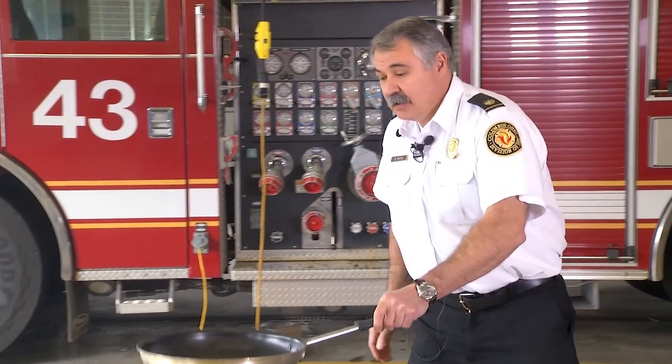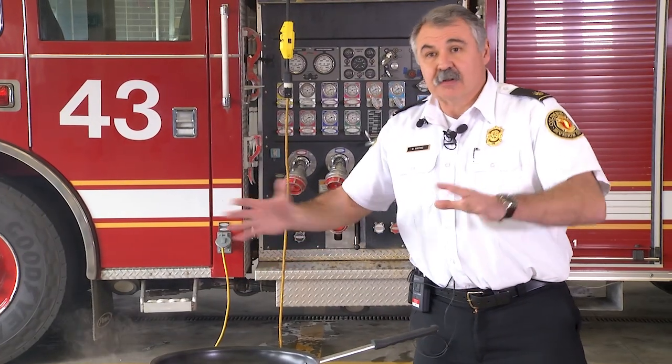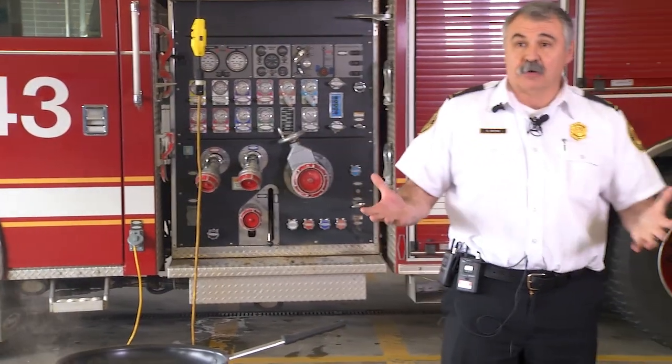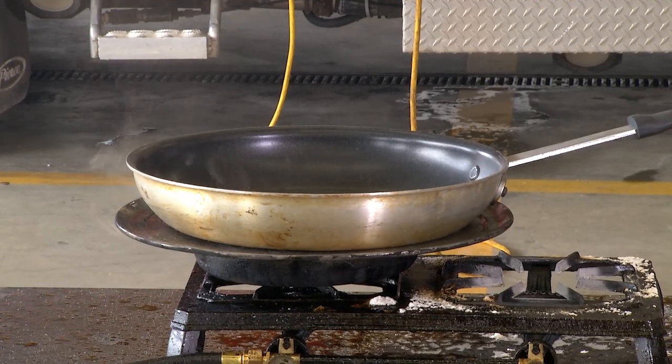Here's an example of another pan — you can take that and lay it on top, as long as it covers it. That's going to smother it. Like she said, all we're doing is smothering that fire. The best way to put it out is by smothering the fire and removing the heat source from it.